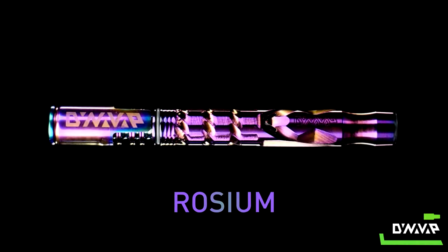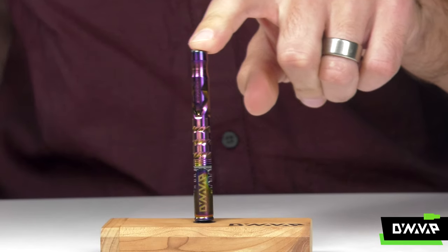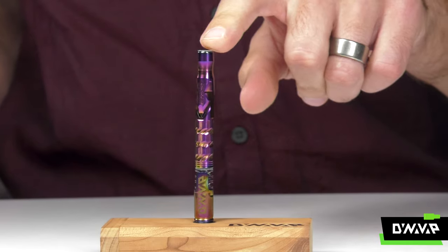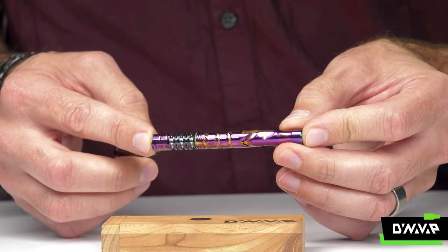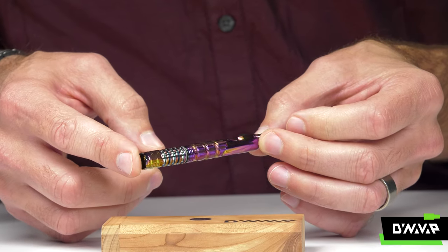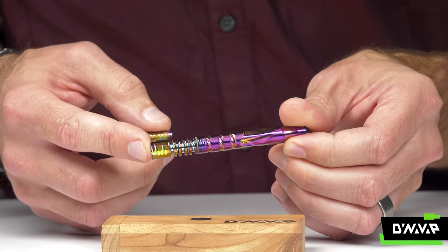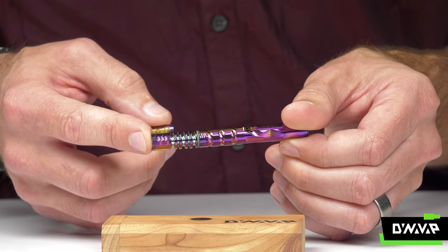Rosium, a polychromatic color from last year, returns with amplified vibrance and a broader spectrum of colorization. Every single one is going to be unique, just like the grain on a piece of exotic wood — the coloration on your Rosium 2020 M is going to be unique to yours.